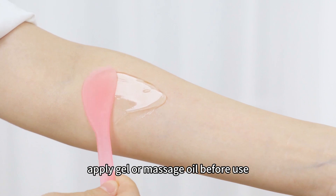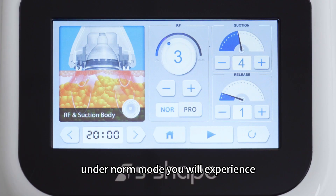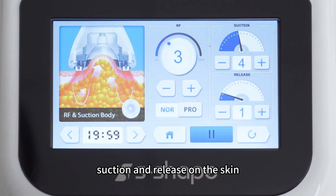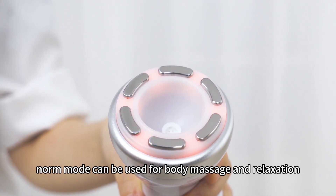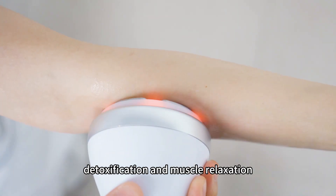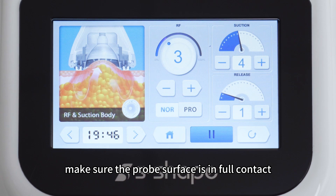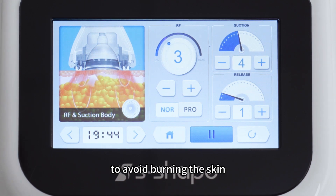Apply gel or massage oil before use. Under norm mode, you'll experience suction and release on the skin. Norm mode can be used for body massage and relaxation, detoxification, and muscle relaxation. Make sure the probe surface is in full contact with the skin to avoid burning the skin.